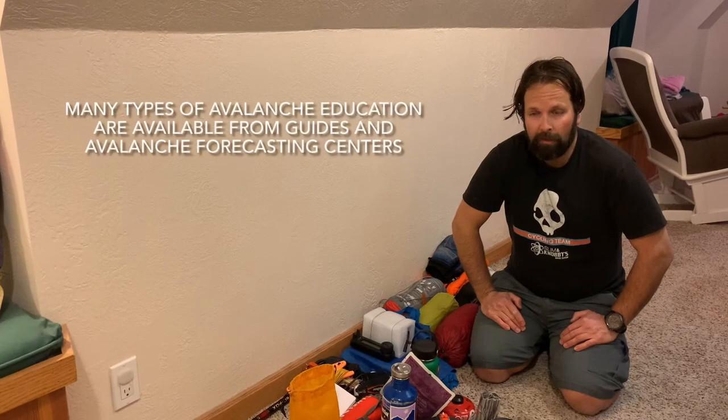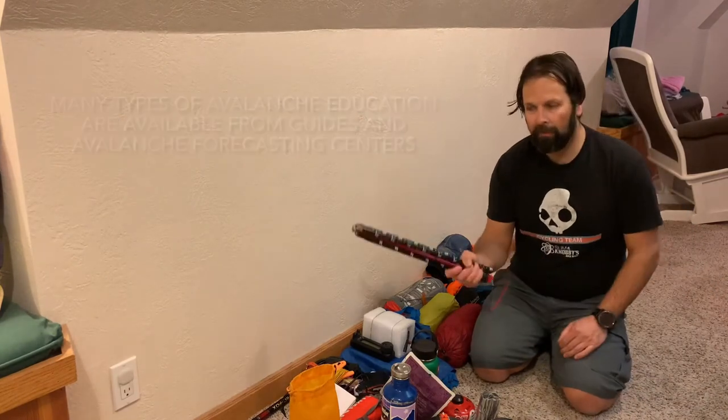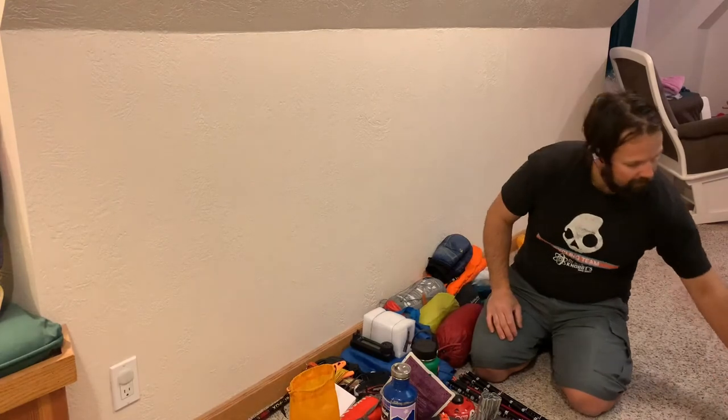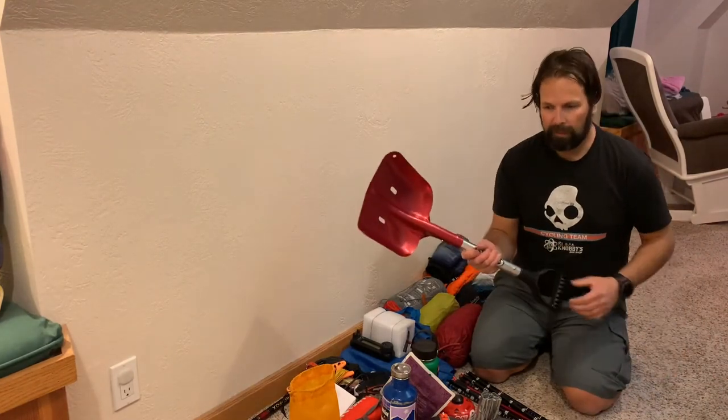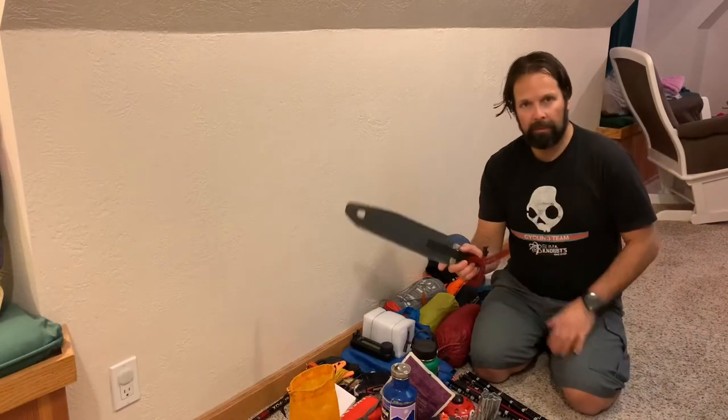Anything above 30 degrees is suspect, especially where we are now in the Wasatch. So if you're traveling with your radio to do radio stuff in avalanche terrain or the mountains during winter, definitely get some avalanche training — it's worth it, it could save your life. Last bits: the avalanche probe, which has multiple cool uses like measuring snow depth, then a shovel for digging out a shelter, and a snow saw — which could also be used for wood.